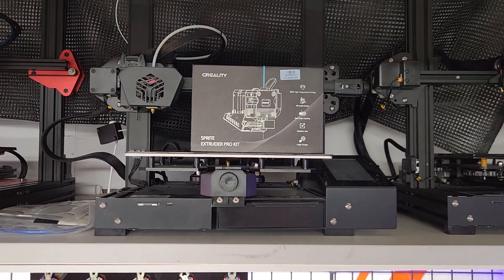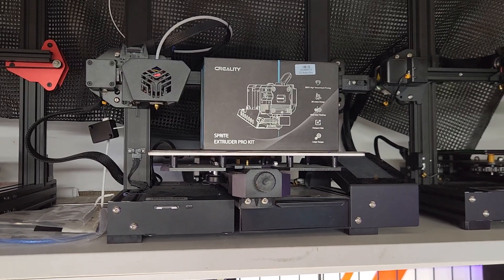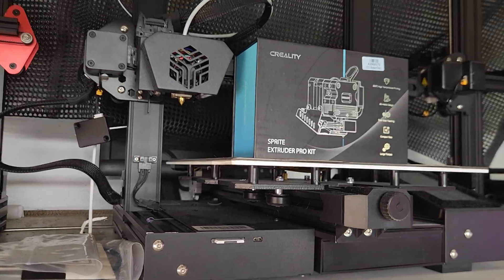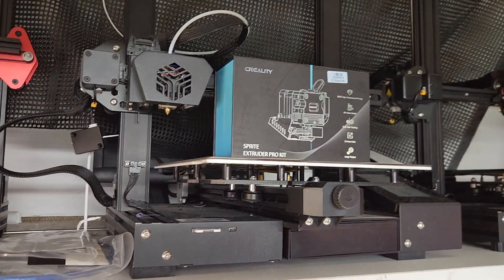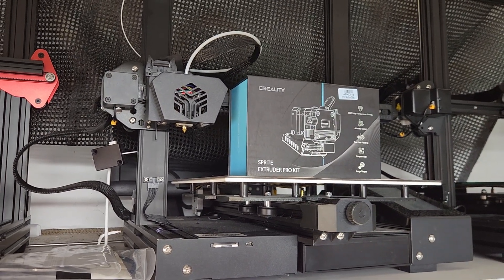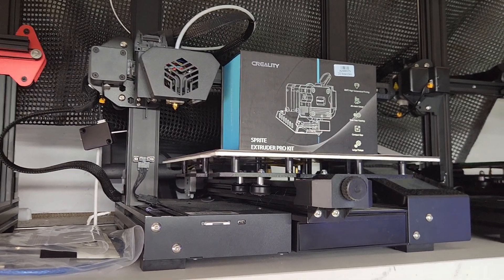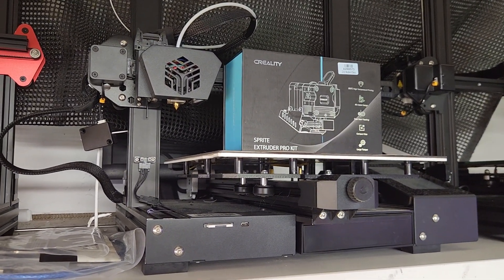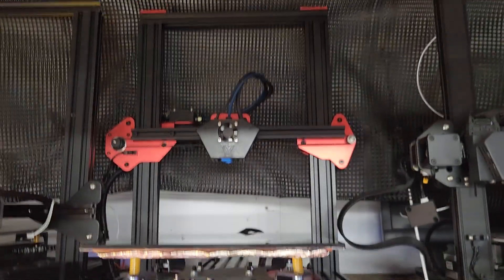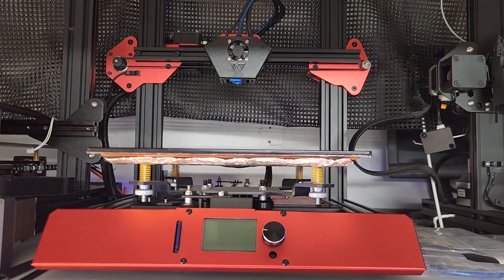As you can see, there are still heaps of printers up there - these are all upgraded and they've all had something done to them. That's our CR6 SE - basically you put the Sprite Pro kit on it and you've got an S1 Pro. I think those sell for seven or eight hundred dollars in Australia. You pick up a CR6 SE for around 180, put a Sprite on, and you've got a really up-to-date machine - probably the best bed slinger I've ever owned.